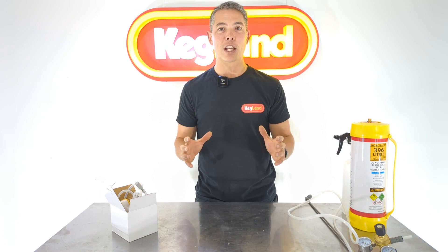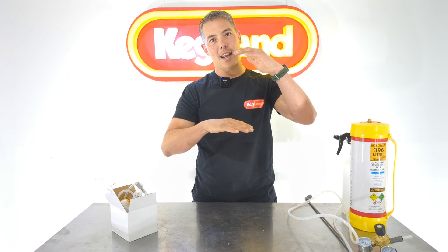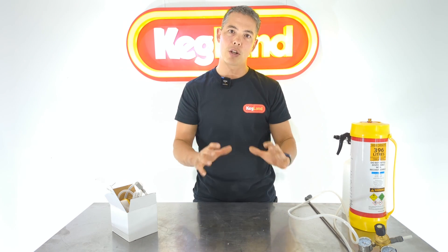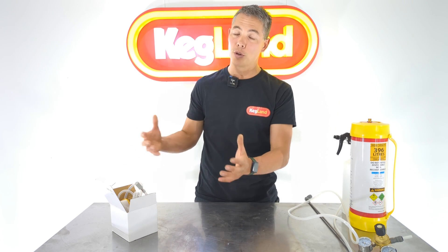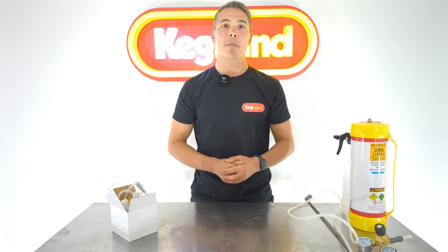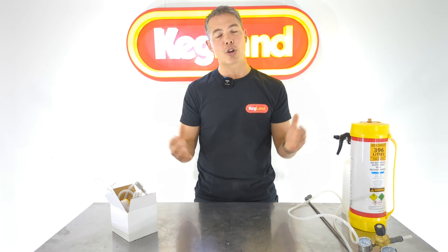Anyway, oxygen is really important. If you've got nothing else, one thing you can do is just shake the fermenter really hard and some of that oxygen in the headspace will dissolve into the liquid. If you're all-grain brewing and you've boiled the liquid, that's even more critical — because during the boiling process, or even when adding boiling water from a kettle, you're driving all the oxygen out of the liquid and you've got to get it back in.